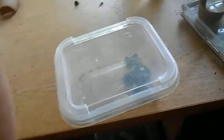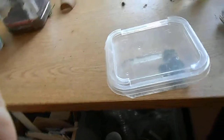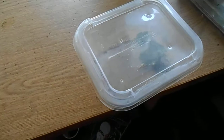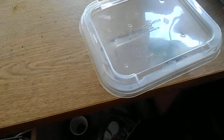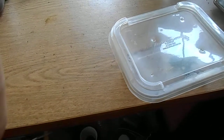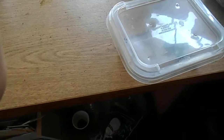It is May 26th, Memorial Day, and I looked into the container. The eggs hatched yesterday and I did a video on it, but it wasn't that good, so I'm doing another video.